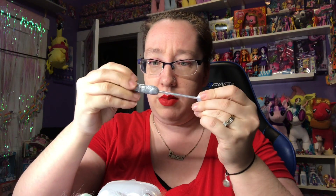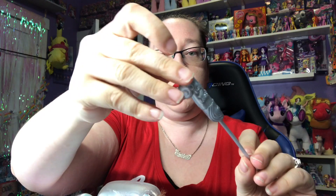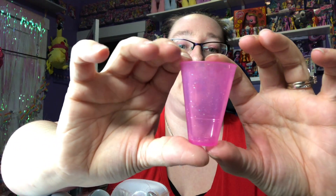Look at how gorgeous she is — she sparkles! It comes with this little spoon with a silver unicorn on it, that is so cute. I'm not sure what this thing is yet, probably to mix with or something, because we're making slime. Then we have this really cute glitter cup — it's really hollow glitter in there. And now I'm going to take this unicorn out because she's so pretty.